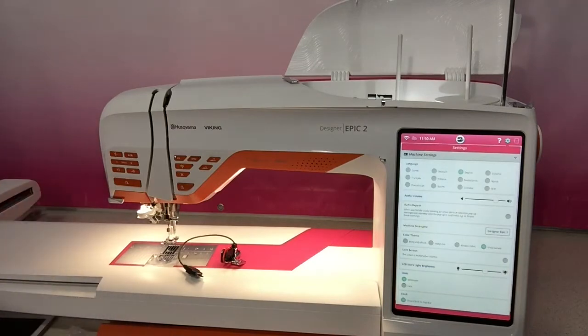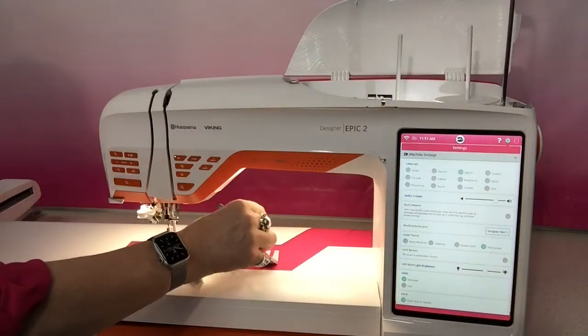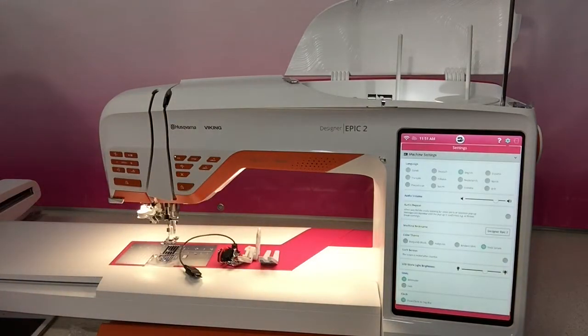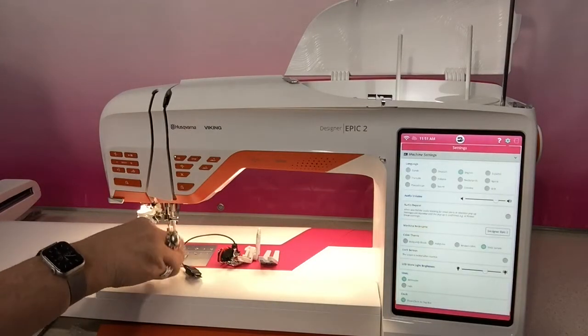Quite an array of different feet. Some of the ones you may have seen before: the Humpa Jumper as we call it, a sensor cue foot that is designed for this machine, a quilting guide, and some thread cone holders.